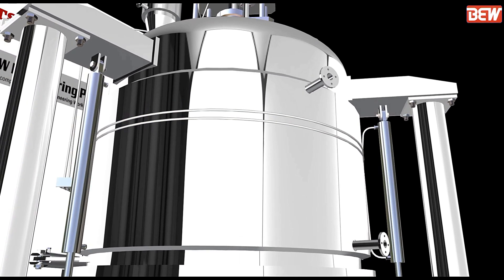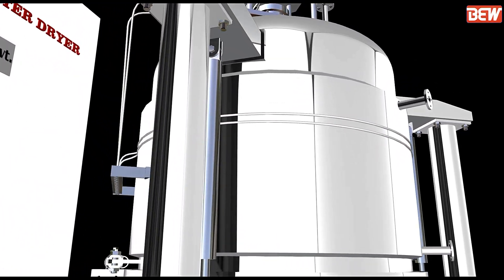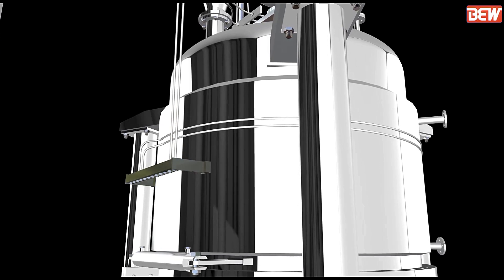While carrying out piping work, see that welding spatters do not enter the vessel, because it may burn the filter cloth.